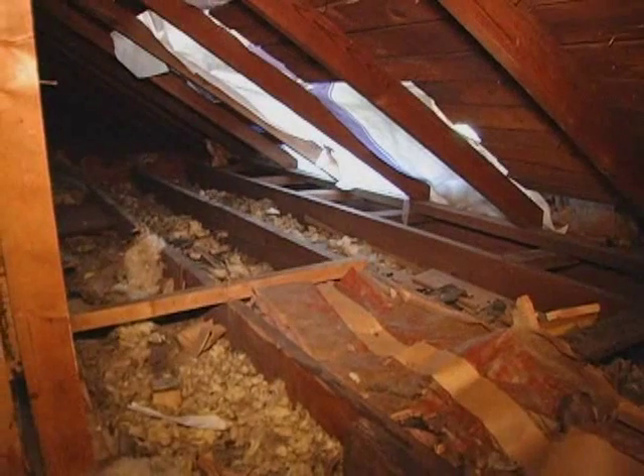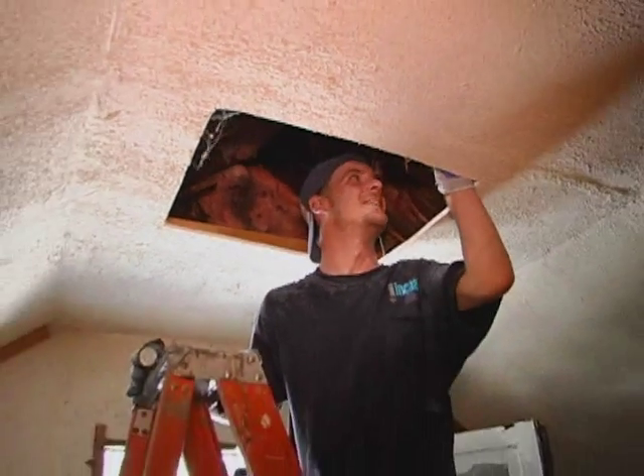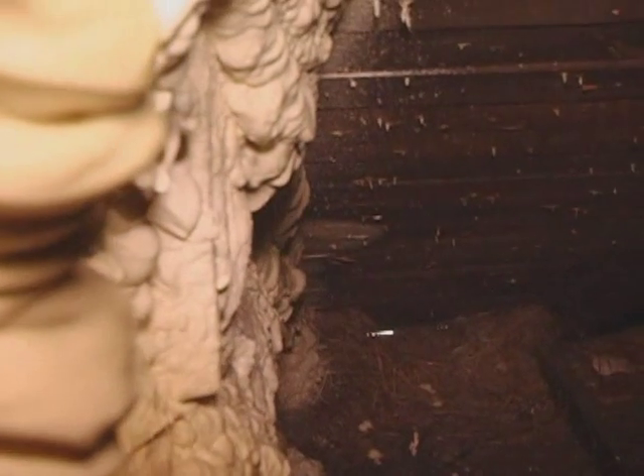If there is existing insulation — and there mostly is — we have to rely on instincts. I follow wires. You can see plumbing stacks and various penetrations coming through the insulation, so we know there are holes around there. We want to find those holes and seal them up to try to create a perfect plane across that ceiling with no penetrations in it.